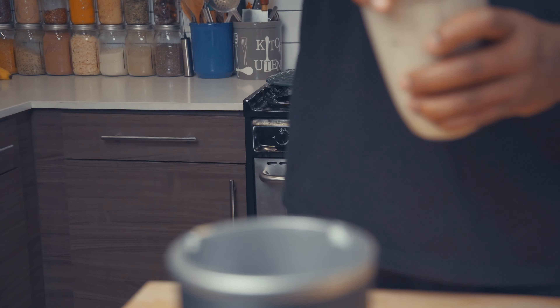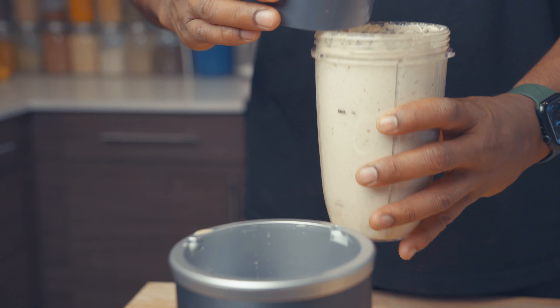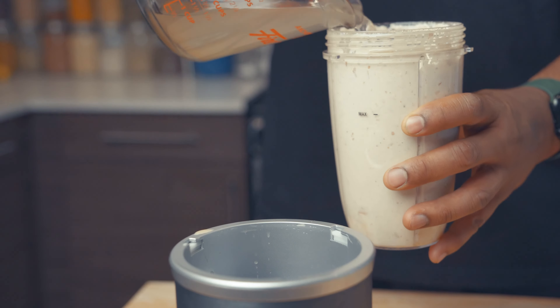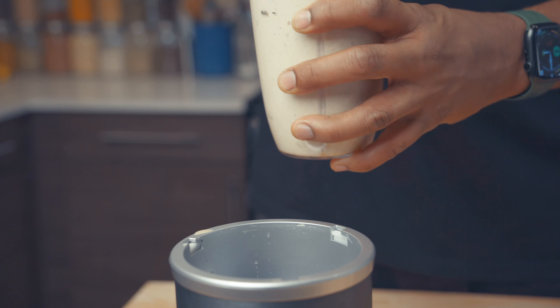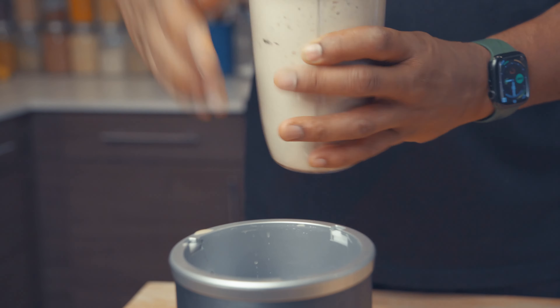I'm not happy with the consistency here, so I'm just going to add a little bit more water to it — I think that will be perfect. Just a reminder: always seal your blender very tightly because it can overflow at any given moment.